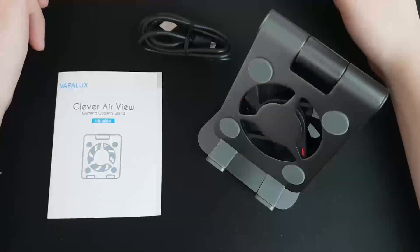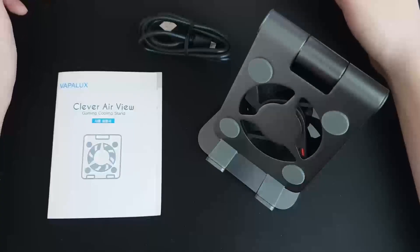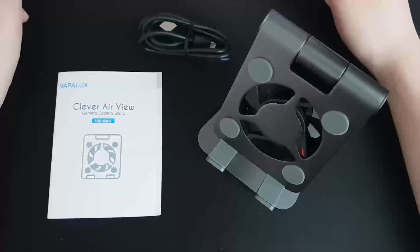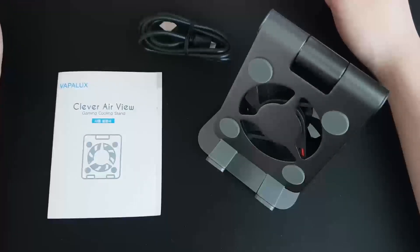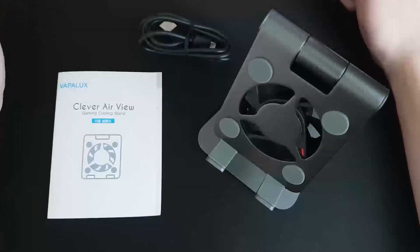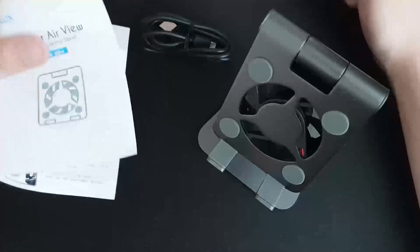Hello everyone, I'm Imseong. Today I'm going to review the product Clever Air View. I'm going to show you a little bit about unboxing. I've got a couple of examples to show you.